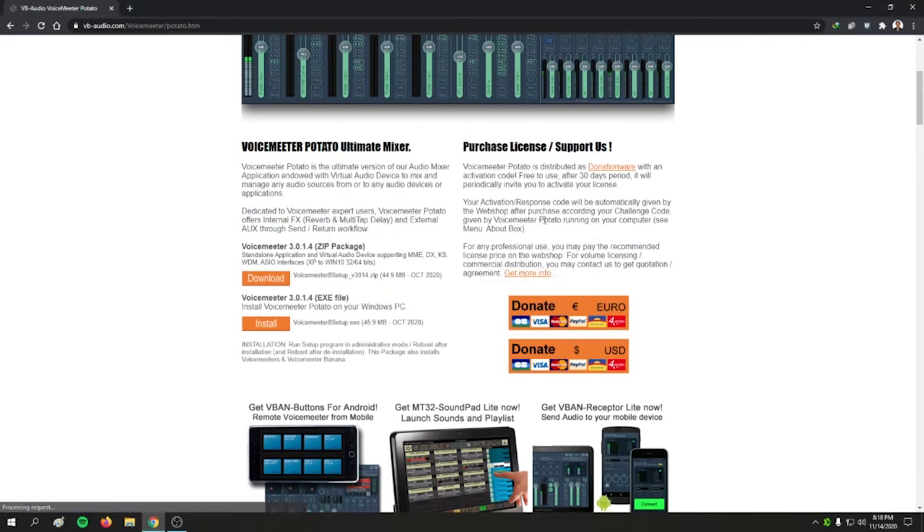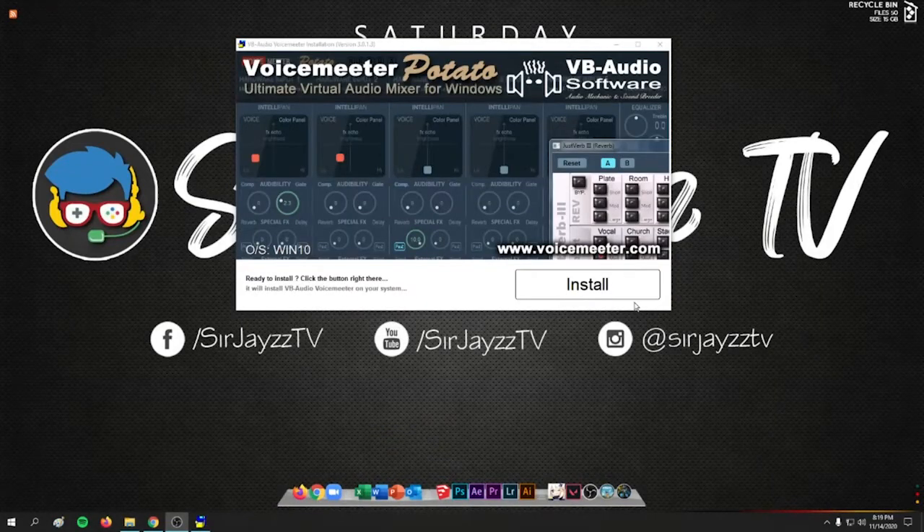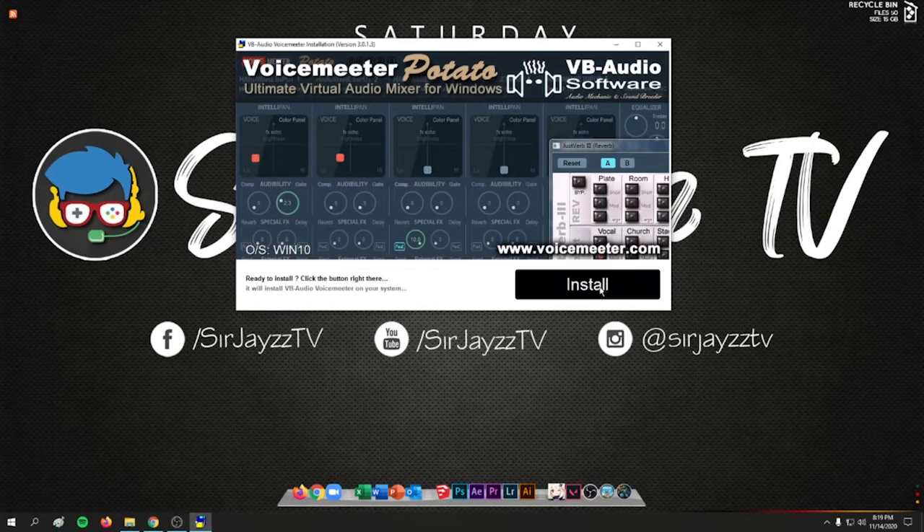On this website you can also purchase a license to support the developer, or donate any amount in US dollars or Euros. Please support the developer if you like the software. After downloading, open the installer and click Install, then wait for the installation to finish.